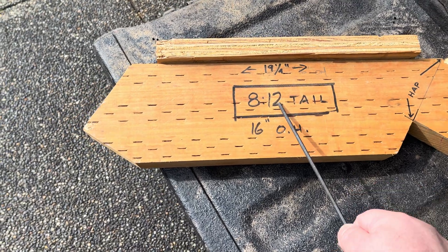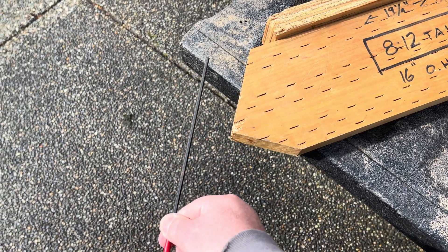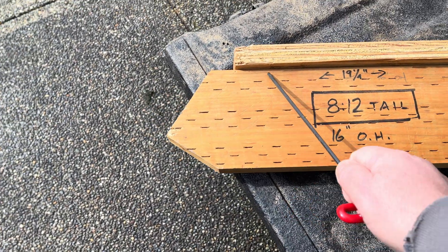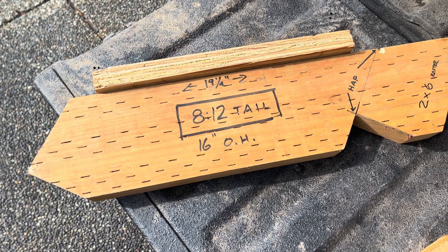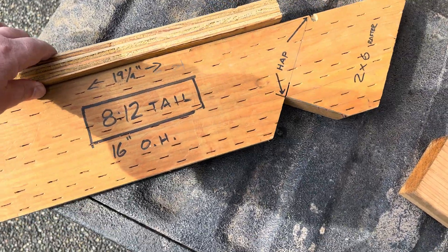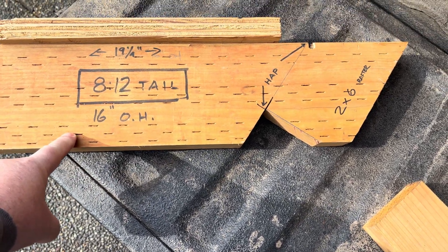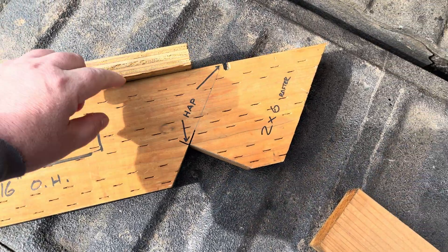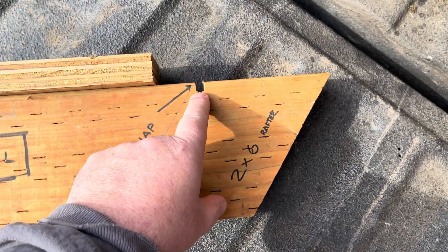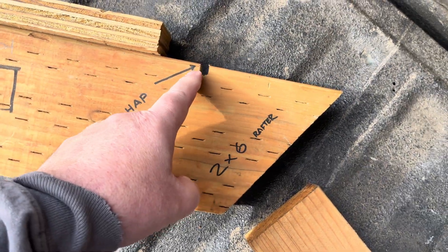So this is an 8 and 12 tail. It's a 16-inch overhang, so it's 16 inches over to here, and that gives you this length. You can just put that in the Construction Master or BuildCalc or whatever you use. I happen to make this one out of pressure treated, so it's kind of cool because it'll last. One of the important things is I put a notch right there, directly in line with the plumb line.